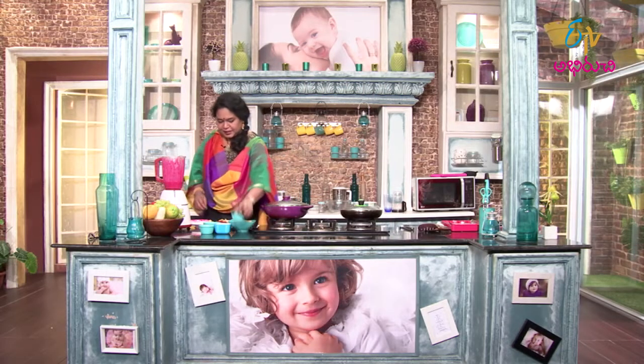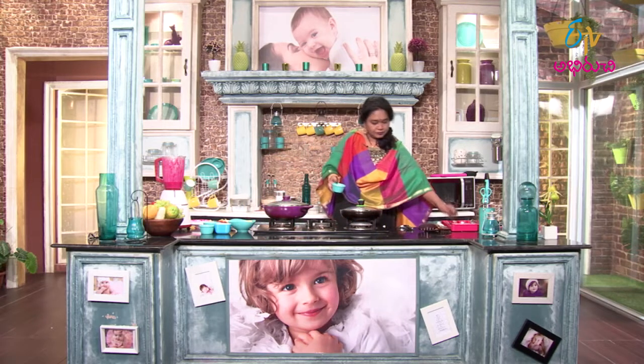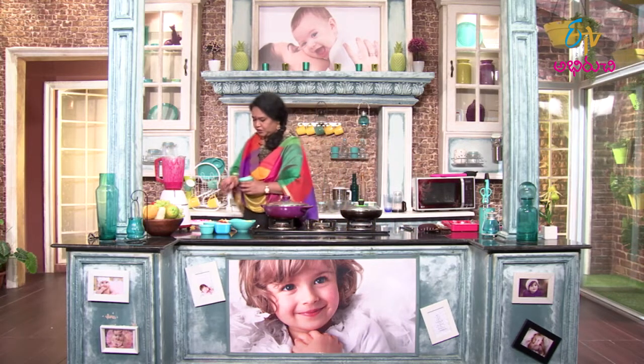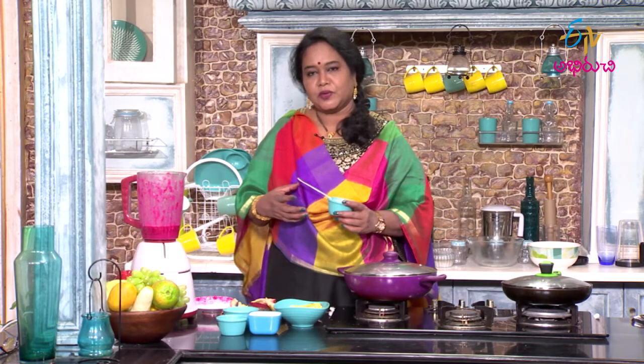Next, oats. Oats is what I am doing to increase the fiber content and volume.